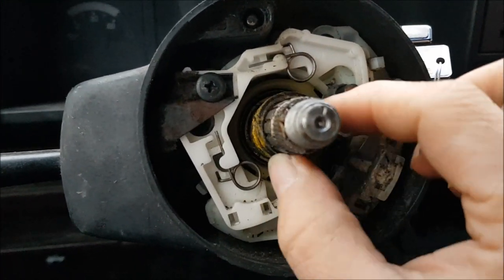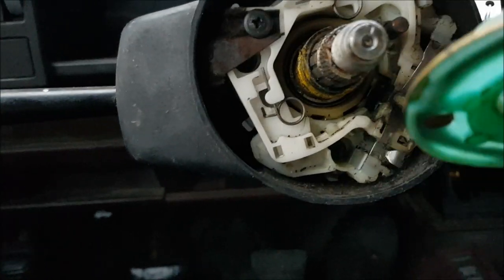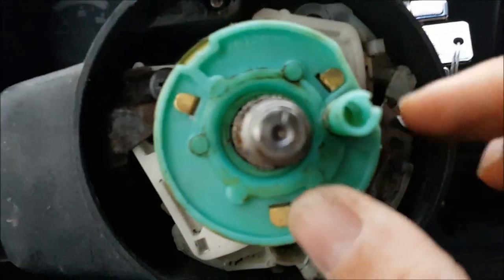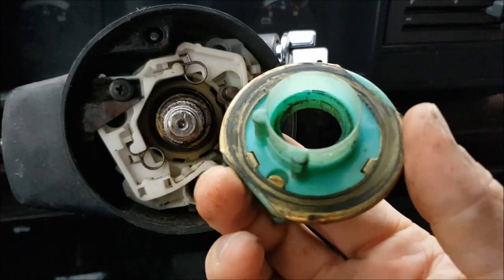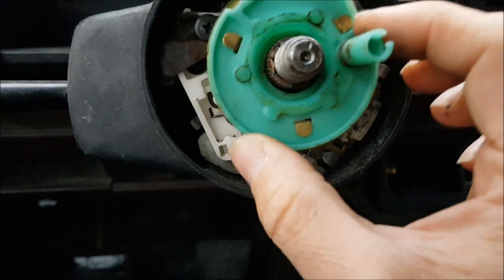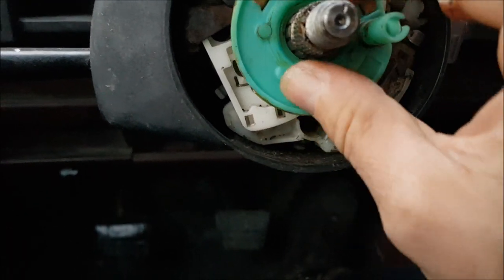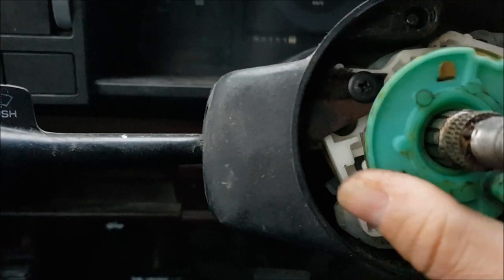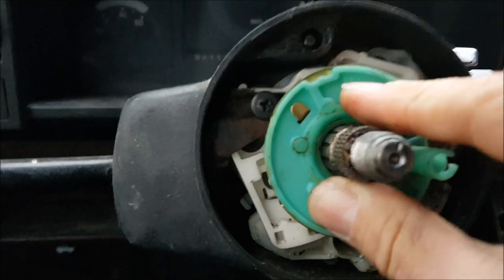Next we've got this spring that drops on the column. On top of that we've got this — this is your horn contact. There's a brass ring on the back side that makes contact with your horn right there. And this is the wire that goes up and grounds out when your horn makes contact. Obviously that turns with your steering wheel the whole time. So it goes on top of that spring.